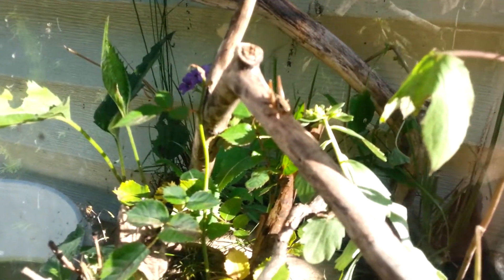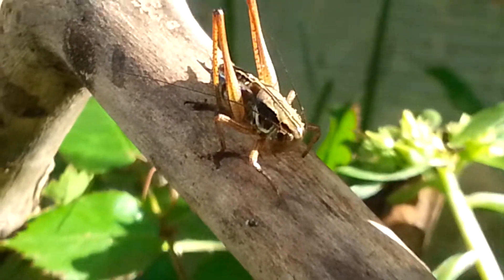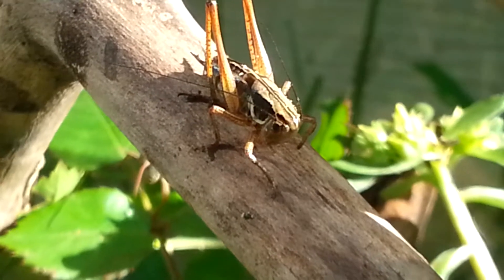Alright everyone, this is John Mako and I want to bring your attention to this grasshopper, if I can focus on him. There we go. I'm not sure, but maybe we're going to witness this grasshopper molt.